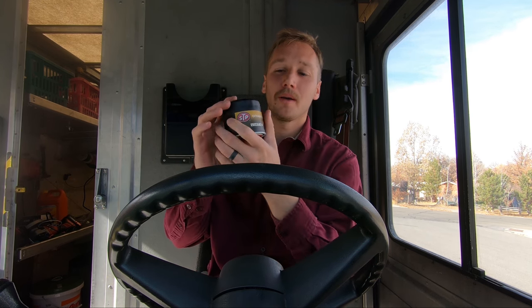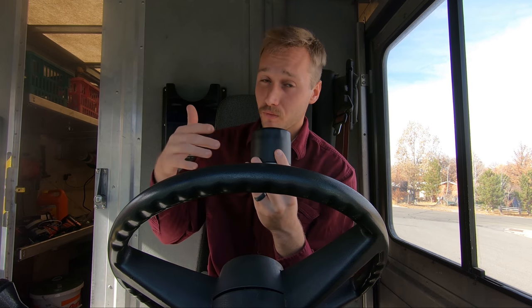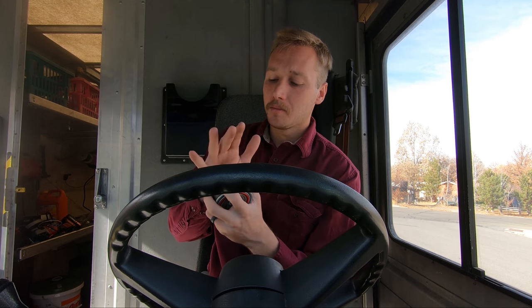Hey, welcome back to the Ernest P YouTube channel. I'm Ernest, and today we're gonna talk about oil magnets. There's this trend I've been seeing go around every now and then about putting a magnet on your oil filter to catch the metal particles that may be flowing around in your oil. I have a few issues with this.